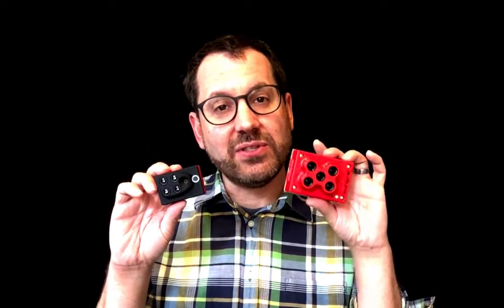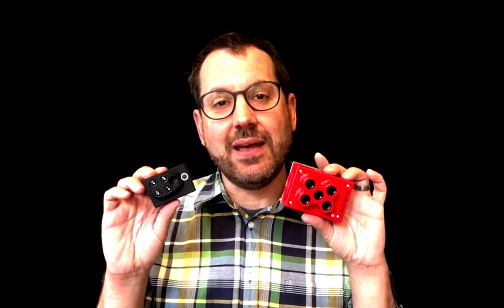Size is one difference. The Sequoia is about the size of a GoPro, whereas the RedEdge is a little bit bigger. The Sequoia weighs a little bit less at about 100 grams versus the RedEdge at about 180 grams or so — both of those including the light sensor and the GPS package.